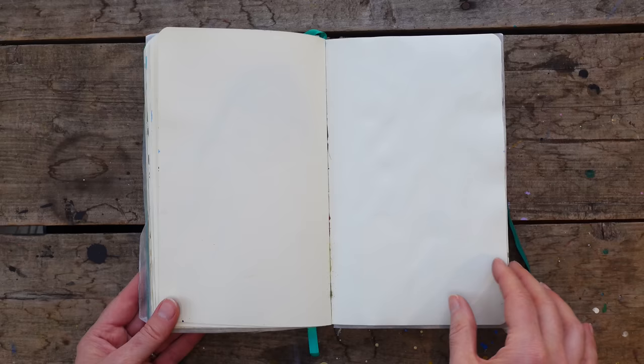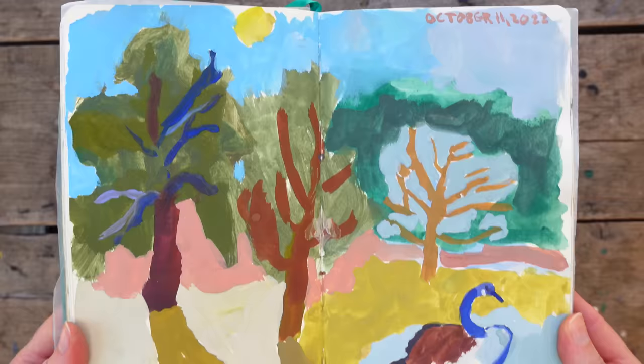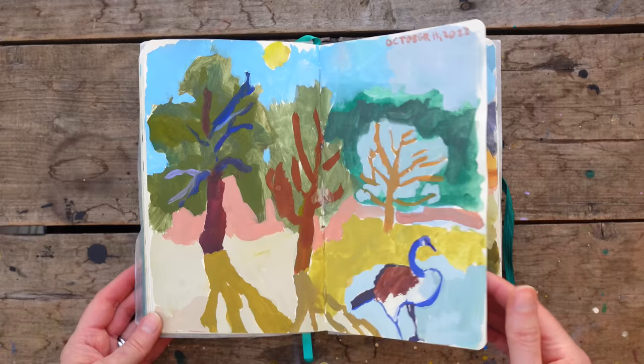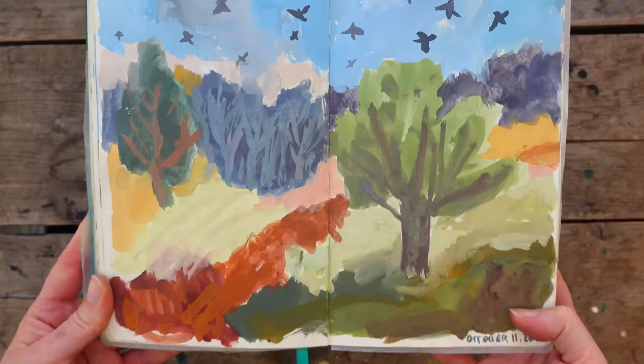Do you remember this? Do you remember the original? This was a gouache sketch done from the one you've already seen — the one I told you to remember because it's the original. And here we go, another one — the one with all the blackbirds. I've done so many of these. This one's done with gouache and I really like how it turned out. Every time I do one of these it turns out a little different, and I just love it.